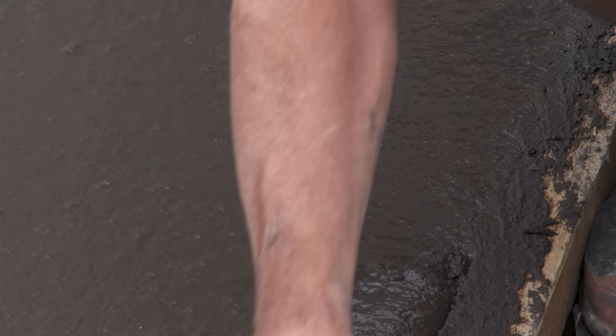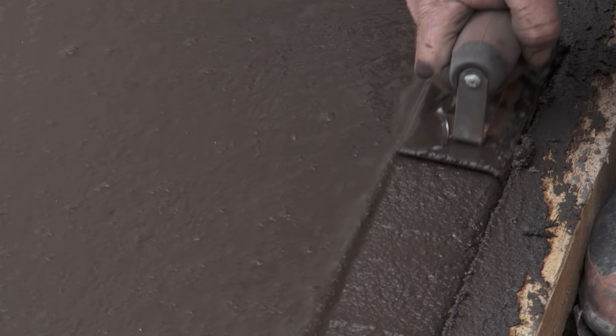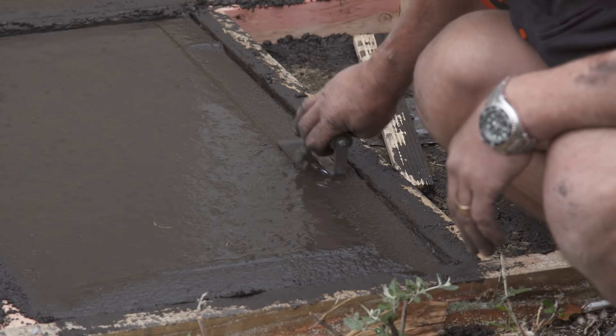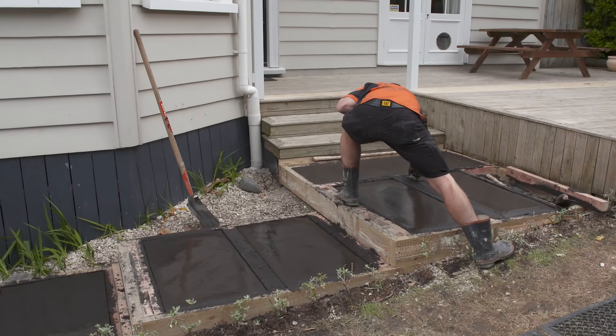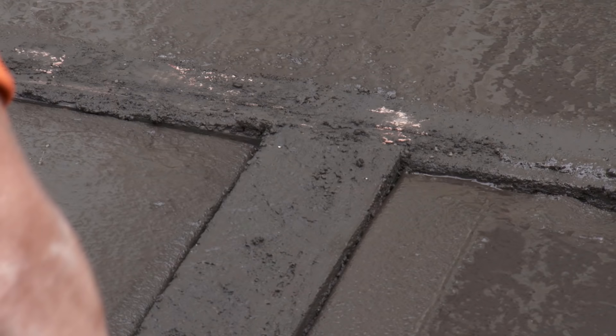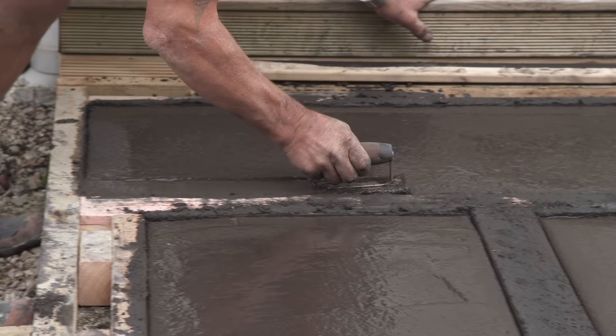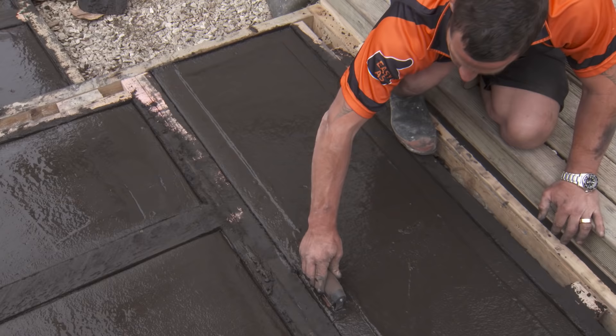When you're using the edging trowel, it's quite a fine line when you put it in. You don't want to put it in too late, otherwise the concrete's already set, and you don't want to put it in too early when it's too wet. Probably about 20 minutes after you've placed the concrete, throw it in. We don't need to get too fussy because we are going to be spraying this later and exposing the concrete.